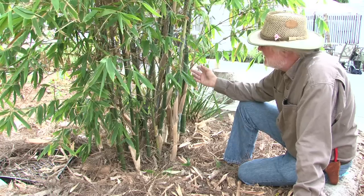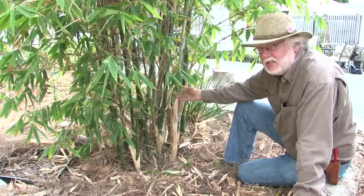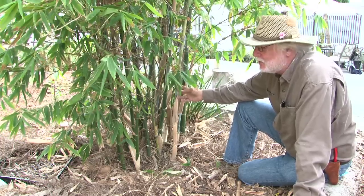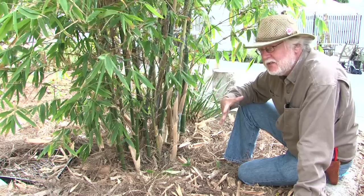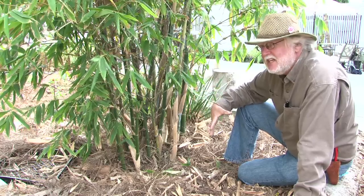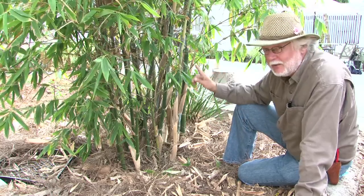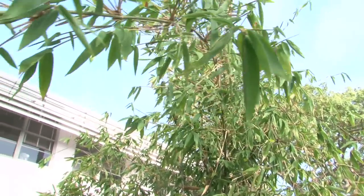I'm at the base of a bamboo plant. This is called Bambuza oldhamii, the Chinese timber bamboo. This is a clumping bamboo — it is not a running bamboo, so it slowly expands from the center out over many years. It can take quite a bit of time to reach any amount of size. However, left to its own devices, this gets to be 20, 35, 40 feet tall.